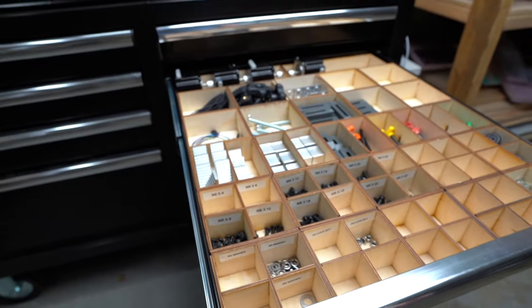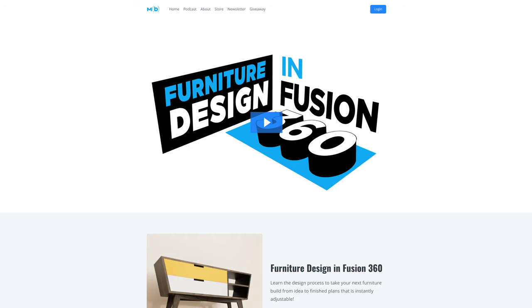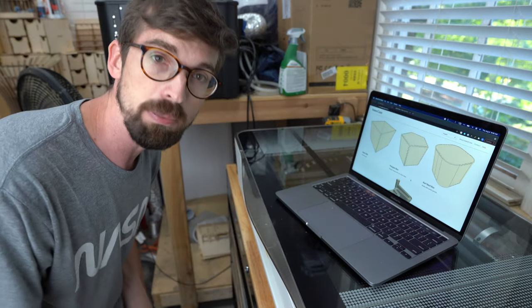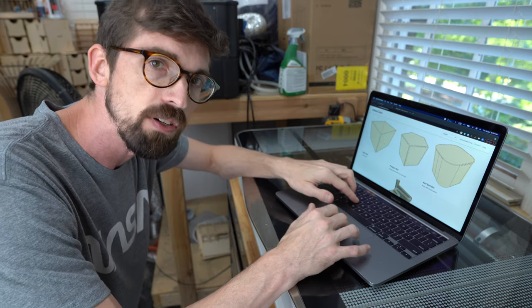Now normally I would actually do this in Fusion 360, which I actually have a full course on if you guys want to check out to make really custom dividers. But I'm going to be making just a bunch of different boxes — literally just a bunch of these guys out of eighth inch plywood. And there's a really cool site called makercase.com that will let you create a bunch of different designs.